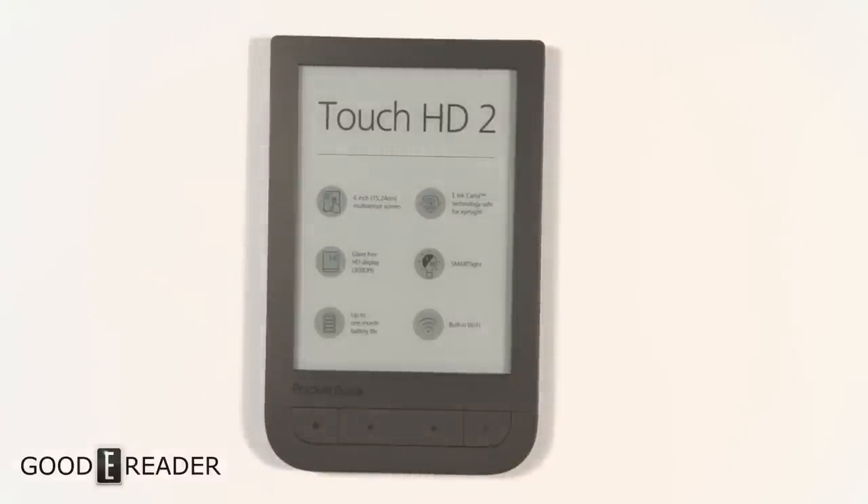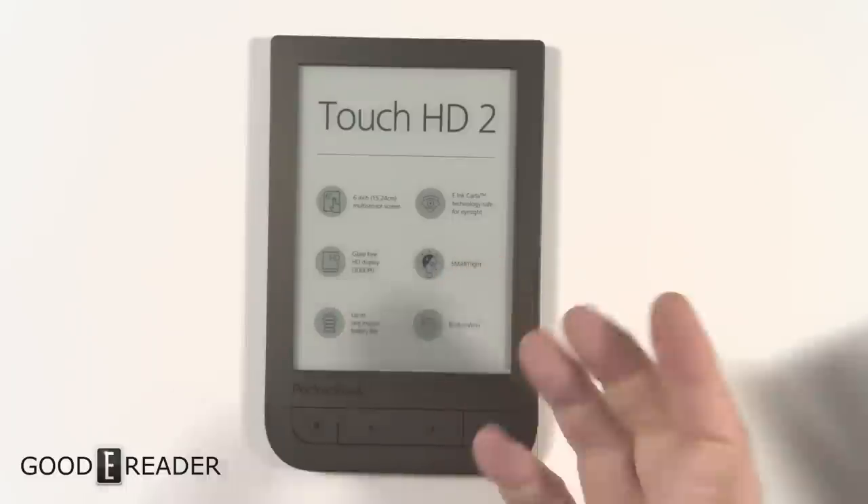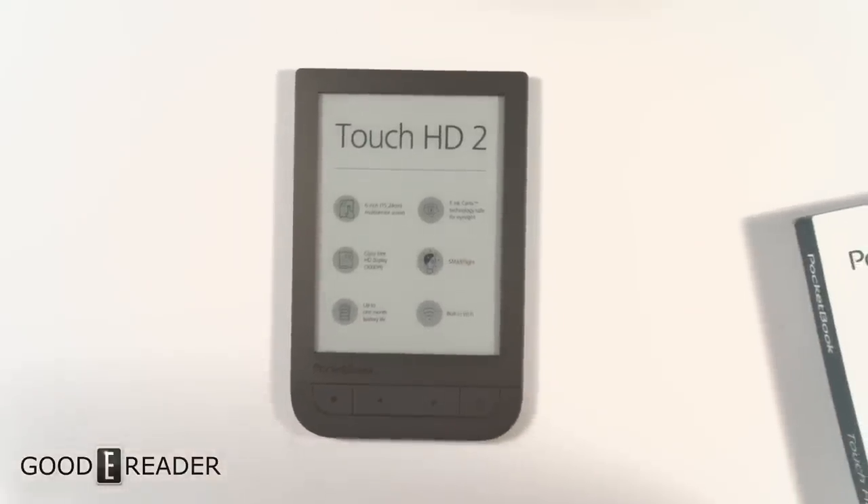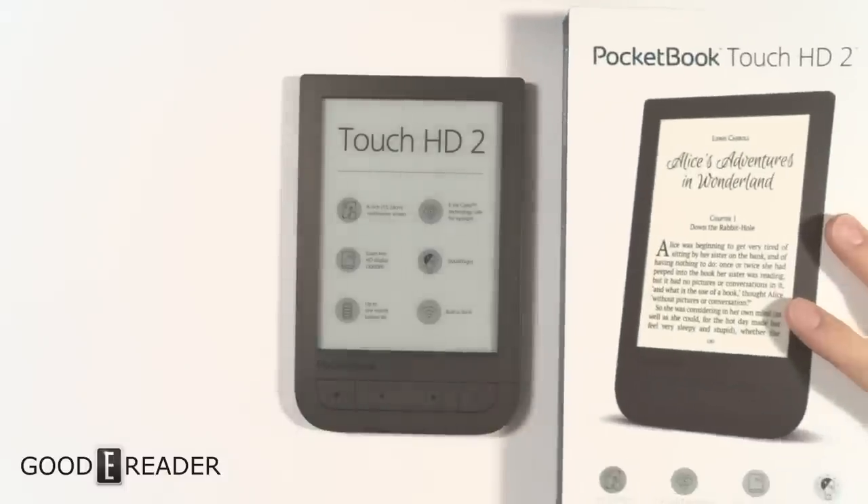When reading an ebook you can swipe and gesture on the screen, but Pocketbook has always maintained physical page buttons too, because there's a large demographic of people who like reading with one hand. It's hard to swipe and gesture when holding the e-reader, but just clicking a button is pretty simple.